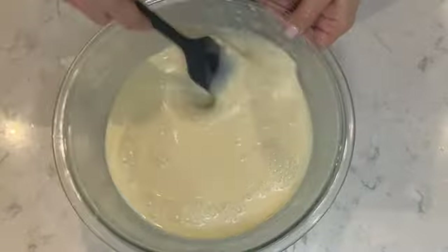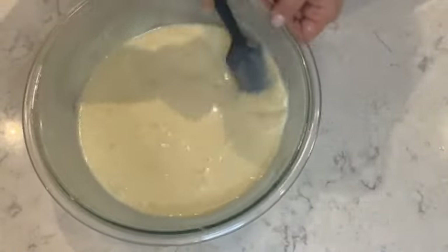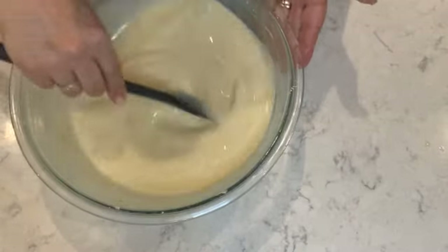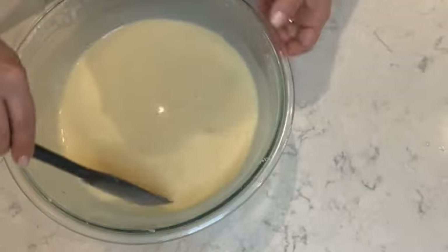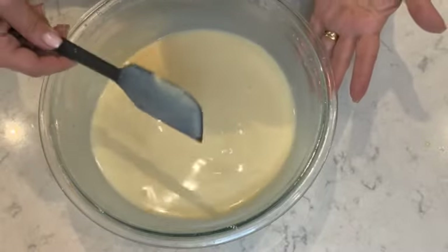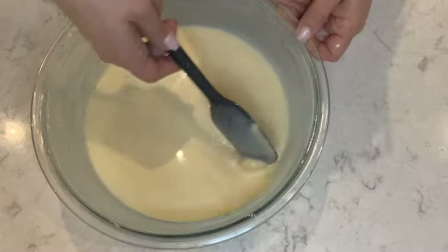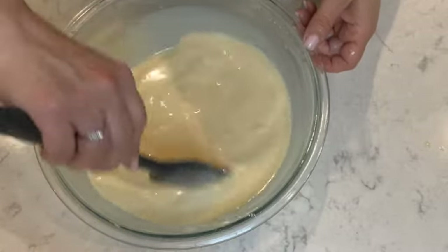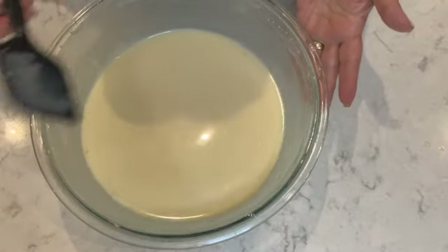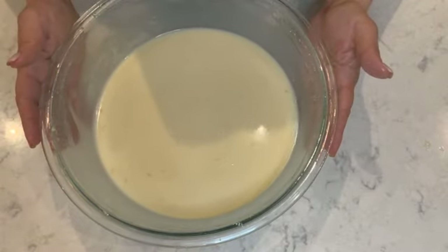I'm going to scrape it down with the spatula, making sure all those orange zest bits are combined in the batter. Whether you use a stand mixer or a hand mixer, always finish with a spatula — scrape down the sides and the bottom to make sure the mixture is well combined. The batter is ready and now I'm moving on to filling the cupcake tins.